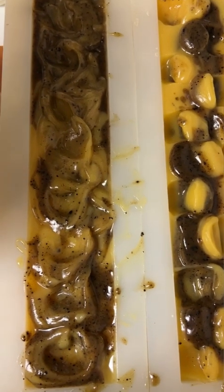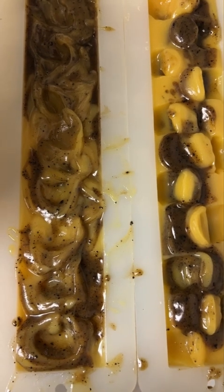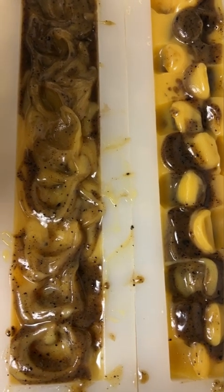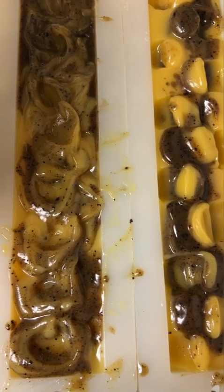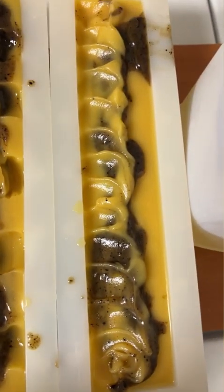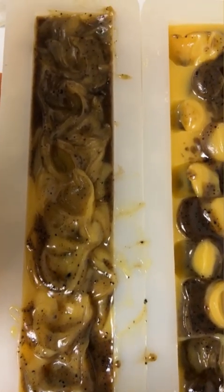I tried to do different patterns for each one. I thought this was making a smaller batch of soap but I got a bigger batch than I expected, so I did some different patterns. They're all the same scent and everything, just they look totally different. This one's got kind of an overlapping pattern, this one's got kind of like a side swirl pattern, and then this one's got kind of like a middle twist pattern.